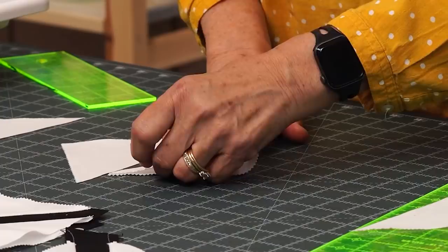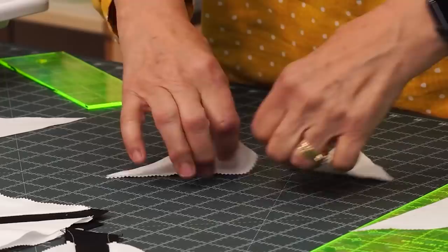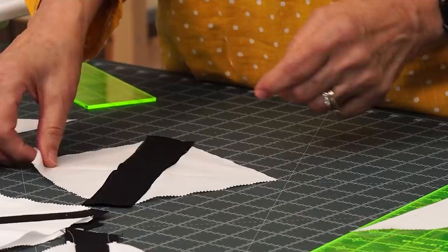You want to center these. I'm just going to fold this right here and finger press a little fold line on both sides. Then I'm going to open them back up, take my black strip and fold it in half as well — just fold it right in half and crease both sides. You can do this with your iron, finger press it, or make a little mark on there. Then you want these creases to all line up next to each other.